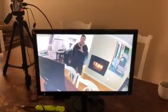Then 15 seconds later you can watch your shot — though you'd probably want to do a smaller time delay. There you have it, my friends.